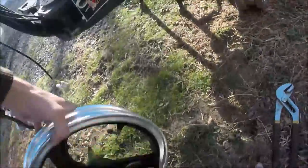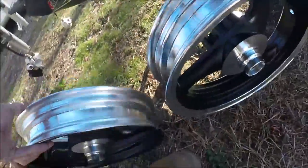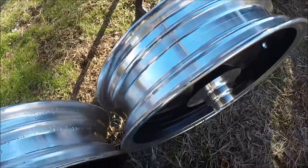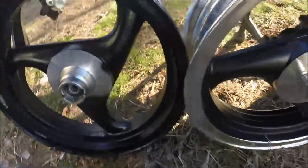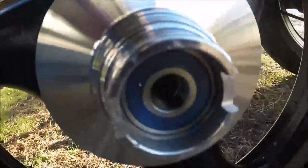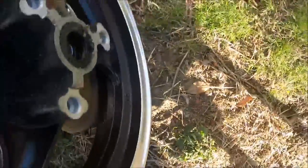I think that's everything for taking off this wheel. Here you can see the shiny new wheel. Just looking over everything — old bearings, new blue bearings. I'll change the valve stem over and that's it.